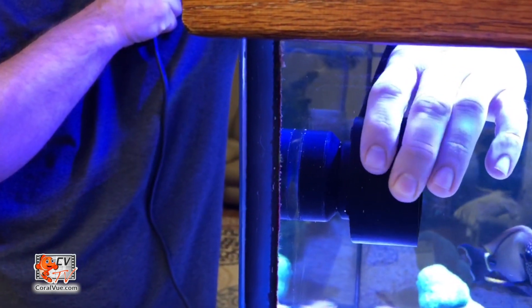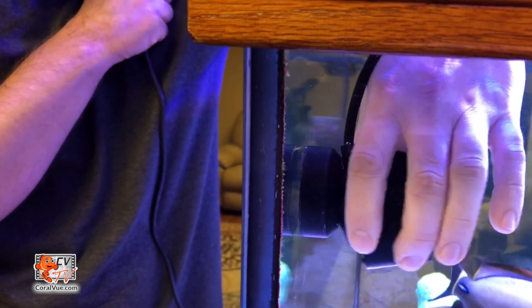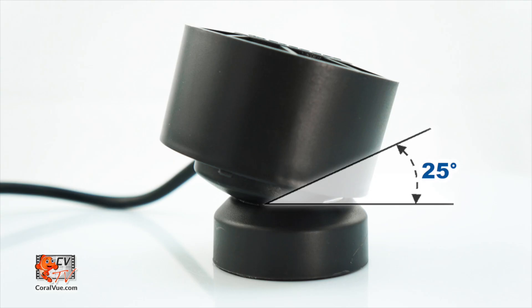With its unique articulating magnet mount, the WavePuck can easily get the flow precisely where you need it. The rear of the WavePuck has a convex rounded shape that fits neatly into the concave mounting magnet, allowing the pump assembly to gyrate in any direction. The WavePuck's low profile magnet mount offers a 25-degree range of motion and the entire pump is capable of rotating 360 degrees.